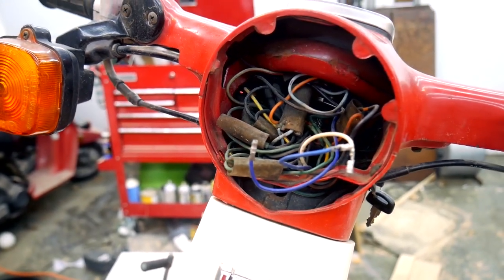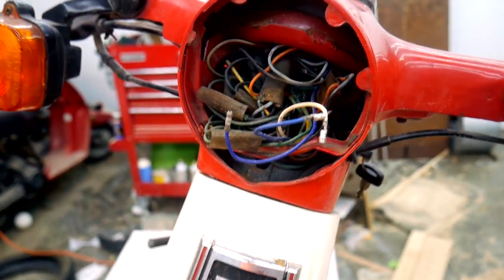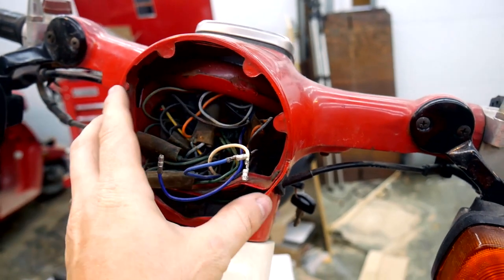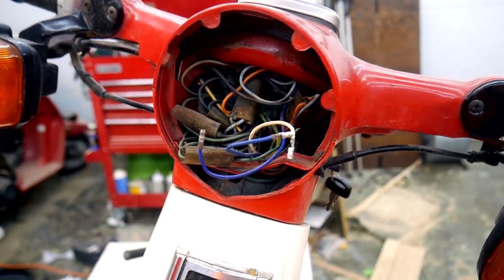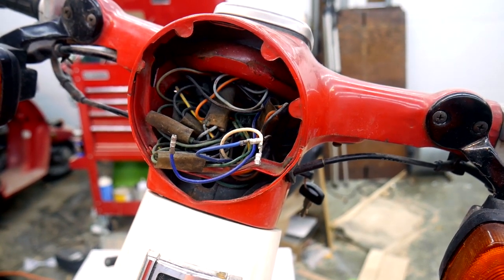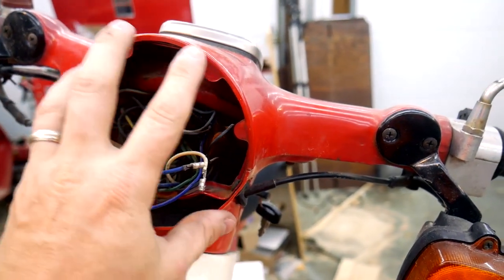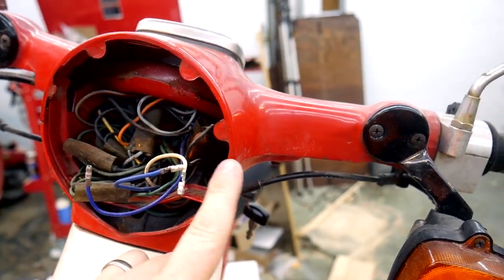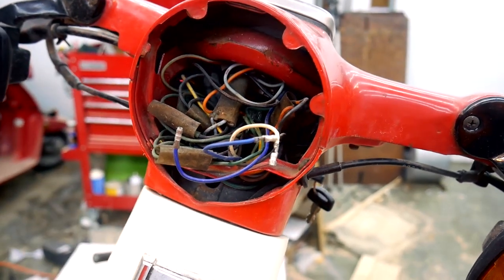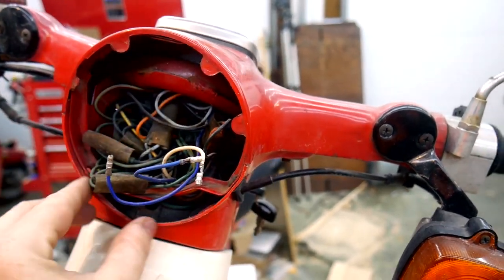Today we're going to replace this headlight. For this particular model of scooter, an OEM headlight costs about $40. And on the DrATV.com store, they have a replacement, an aftermarket, that fits this space for about $30. The big difference is that it's got replaceable bulbs instead of having to replace the whole sealed beam.